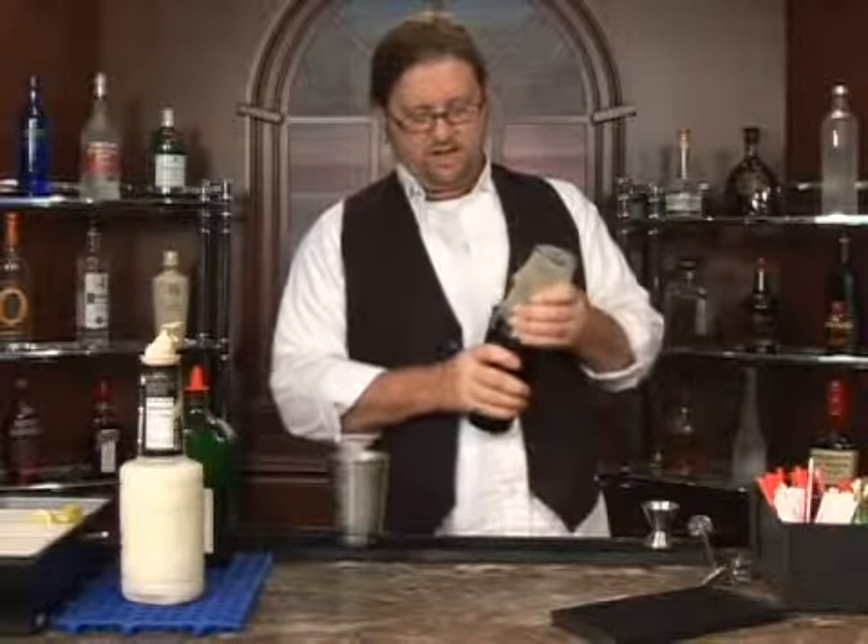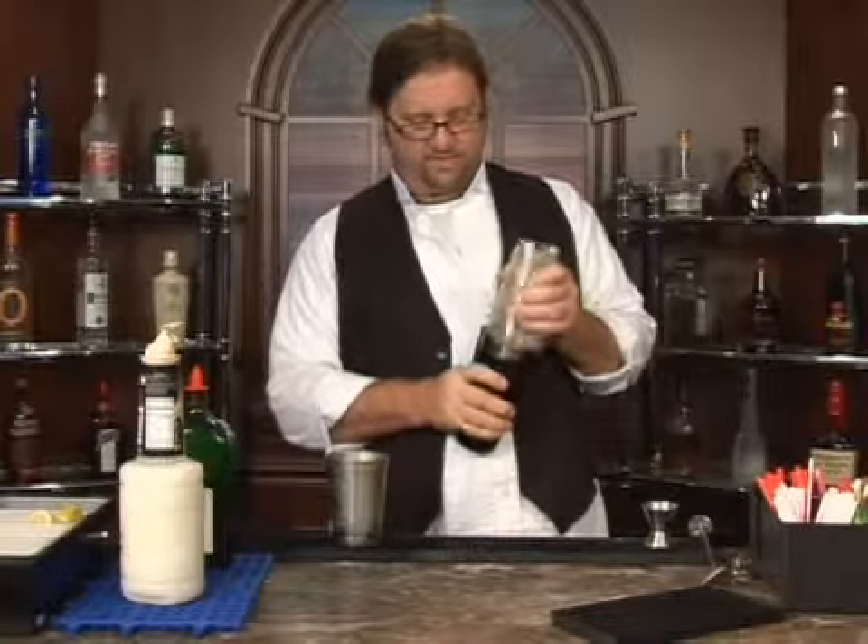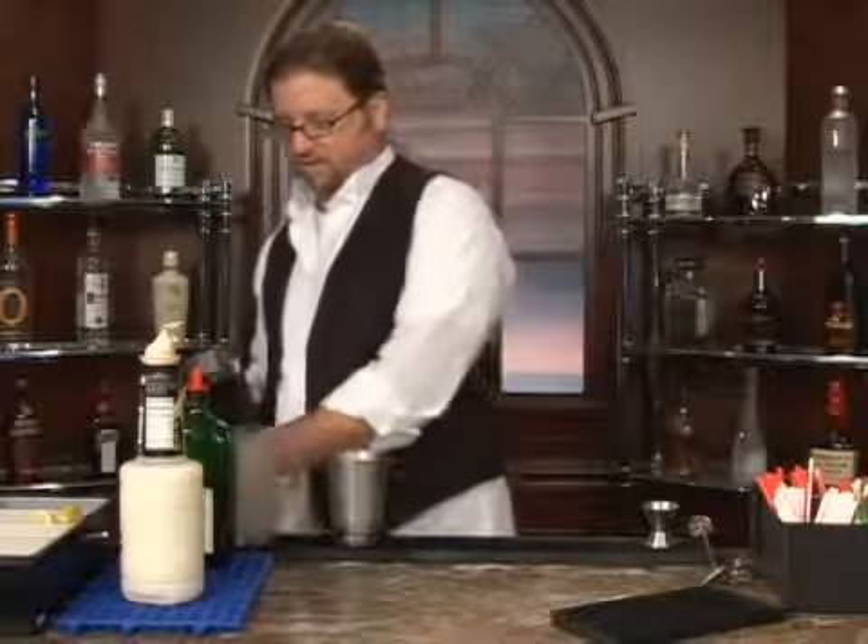We're going to throw this in a shaker. We're going to blend it well, because we've got Pina Colada mix in here. Got to make sure everything gets nice and mixed together. A little seal on the shaker.